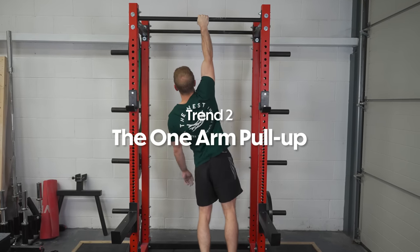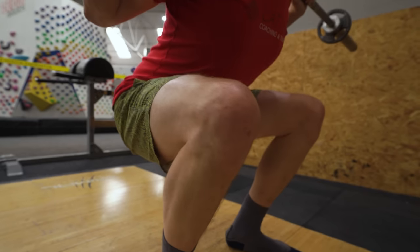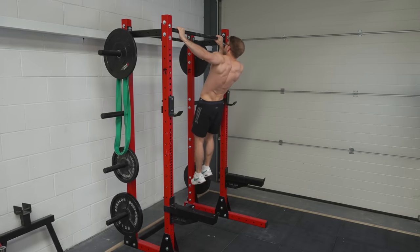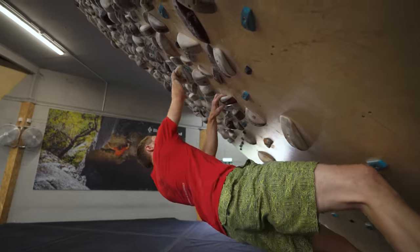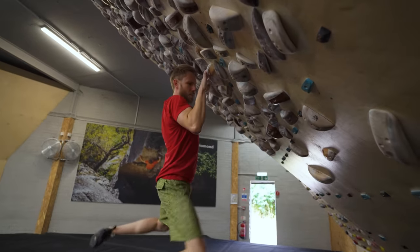The one-arm pull-up is the coolest party trick a climber has, because let's be honest, if they step into the squat rack they're not going to look very strong. While you're unlikely to actually need to do a one-arm pull-up while climbing, we actually think training for the one-arm pull-up has a lot of carry-over of functional strength for climbing. So the one-arm pull-up is really showy but the strength is also quite useful, so we're on the fence about this one — let us know: fad or not?